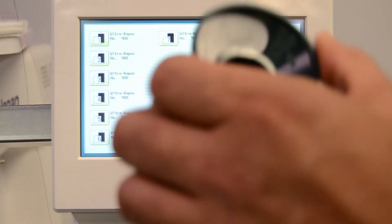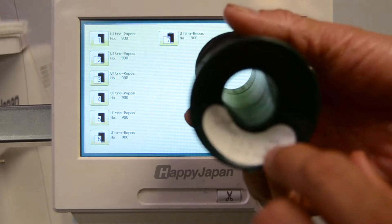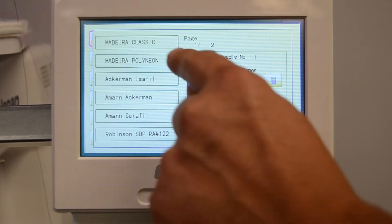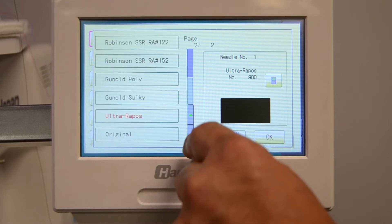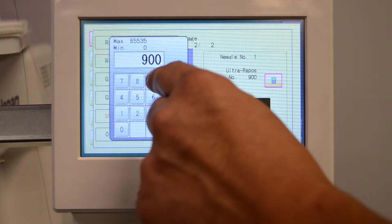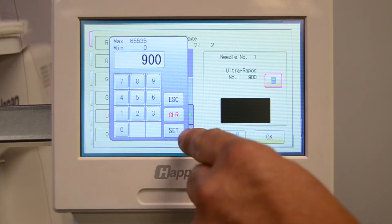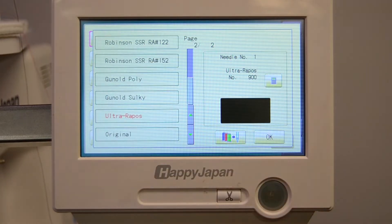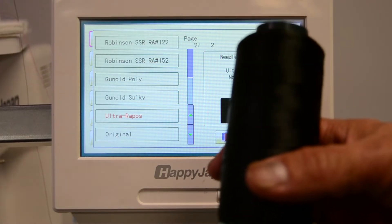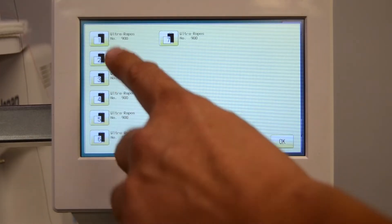We'll start out with this black cone and we'll put it on needle one. Looking at it, this is an Ultra-Arapos number 900, so we'll go ahead and choose the brand here. Look for Ultra-Arapos and set the color number, entering it and setting it to 900. Click OK — you'll see the color swatch that should match the cone of thread. Click OK, that's set.